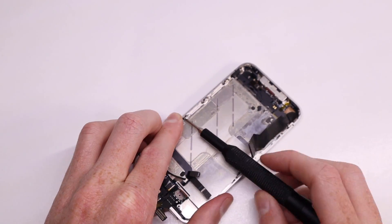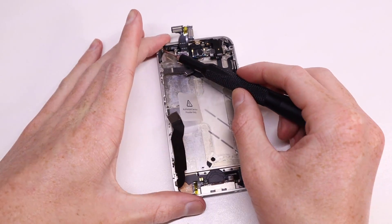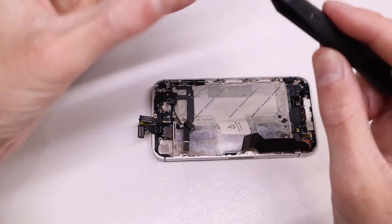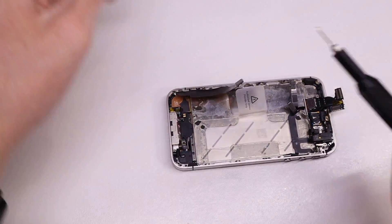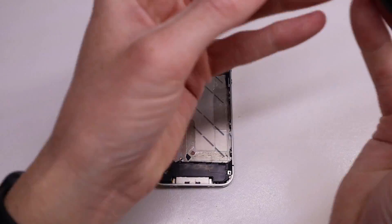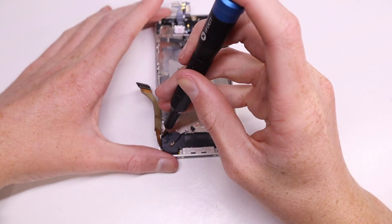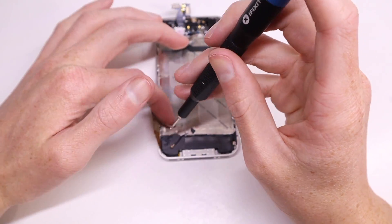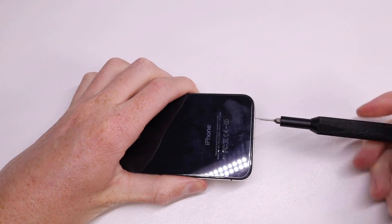With that done I line the display up and screw in all the screws on the sides to tighten it in. Then I reinstall the four remaining screws, one in each corner, to fully secure the display. I also noticed that the water indicator on the dock was red, meaning it's come in contact with water or moisture, but the dock connector works perfectly fine so I won't be replacing that. Then I reinstall the speaker and we're good to go.